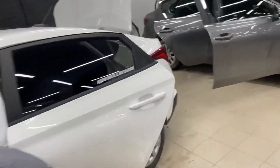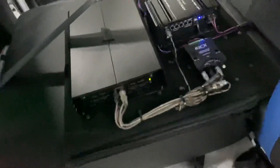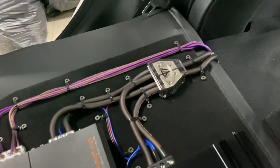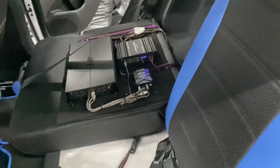В роли сабвуферного звена — Morel Prima 12, играет от Atom AP 1200.1. Все эти усилительные компоненты владелец привёз сам. Установлены они вот здесь, на правой спинке сидения: силовой дистрибьютор, четырёхканальный усилитель, моноблок и линейный преобразователь.